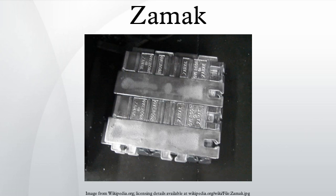ZAMAC V has the same composition as ZAMAC III with the addition of 1% copper in order to increase strength, hardness, and corrosive resistance, but reduces ductility. It also has less dimensional accuracy. ZAMAC V is more commonly used in Europe.